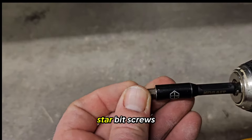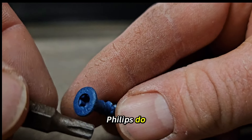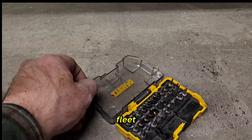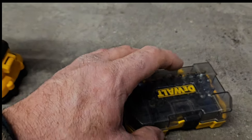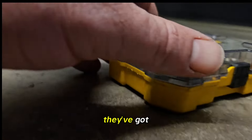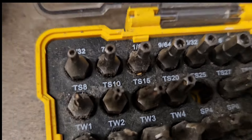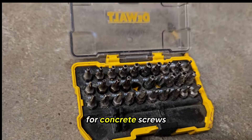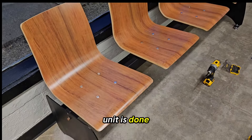These are star bit screws — they don't strip out like Phillips do. We get them at Farm and Fleet. These are the DeWalt high-security bits, which have holes in them depending on what you're doing, but any star bit would work for concrete screws. Then the seating unit is done and it doesn't move.